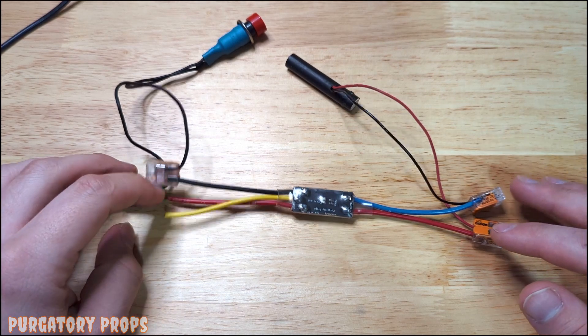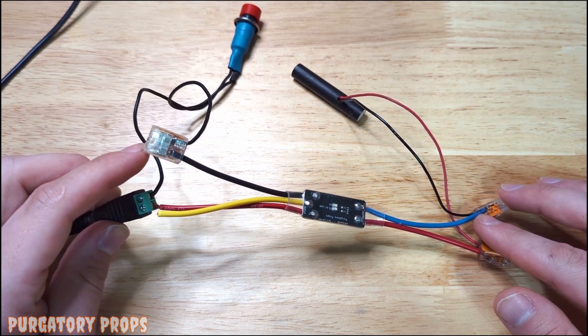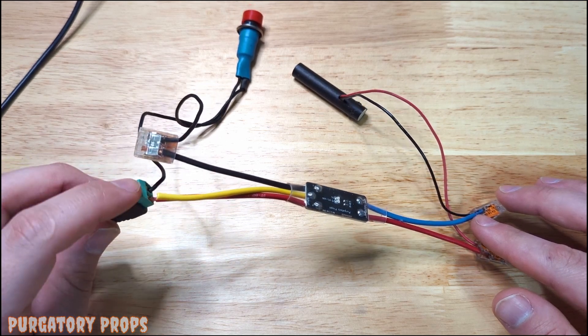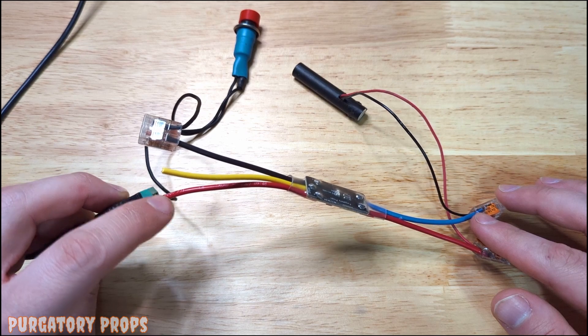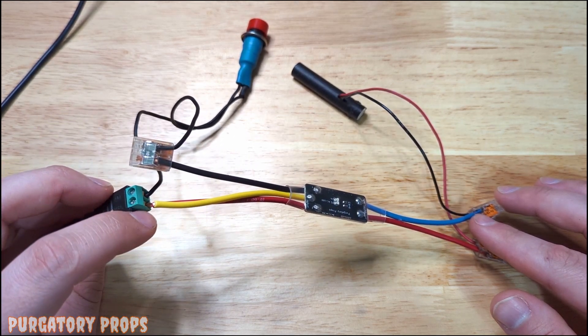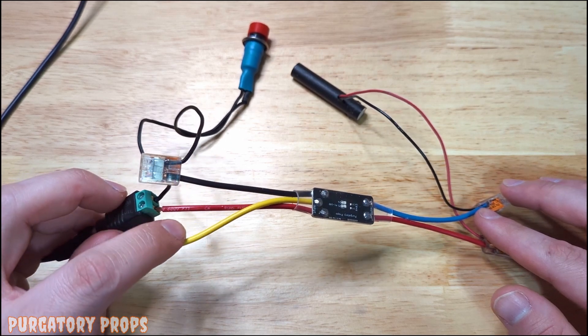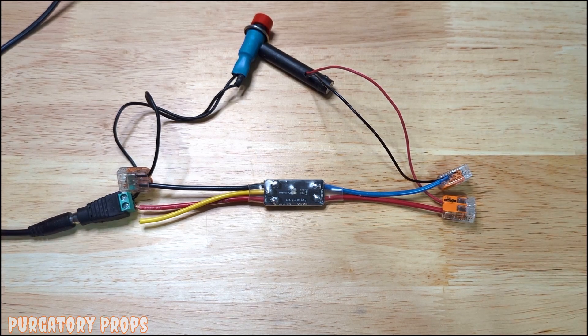Normally you probably want something a little more secure, especially if this is going to be in something very portable. You can solder to these wires, wire-nut them, Wago them, or just connect them directly up to a switch — whatever works best for you. Thank you for watching. That is all you need to know about the Amon embedded.